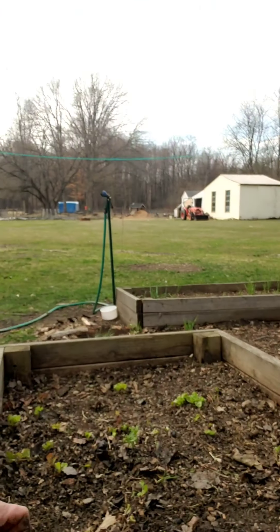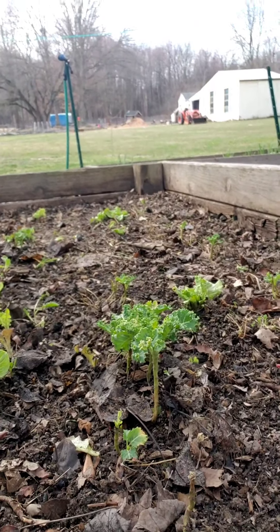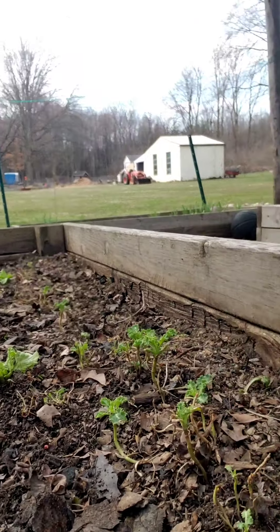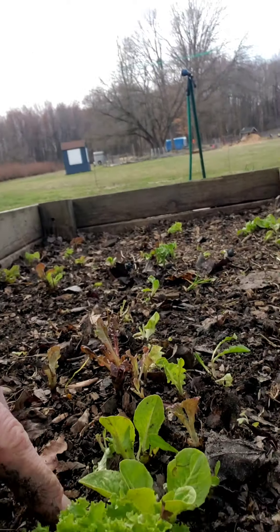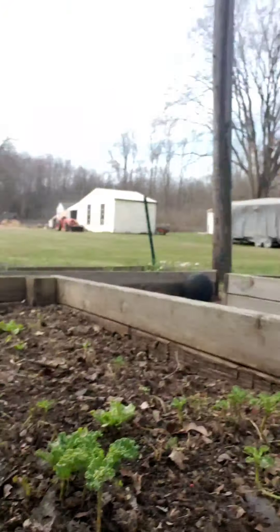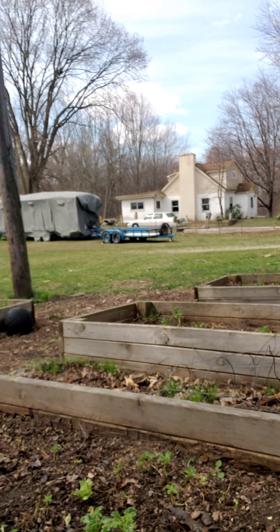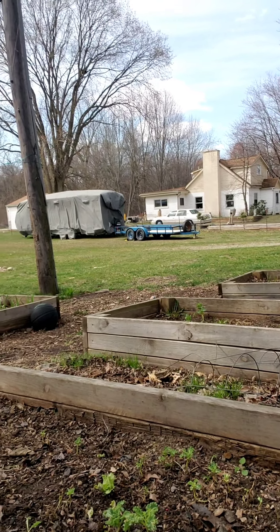So this one is pretty much done. As you can see, you can now see these beautiful heads of kale that have spread and are coming up, and we got some lettuce right here as well, some more kale over here. So I'm going to move on to that bed over there and see what I can get done.